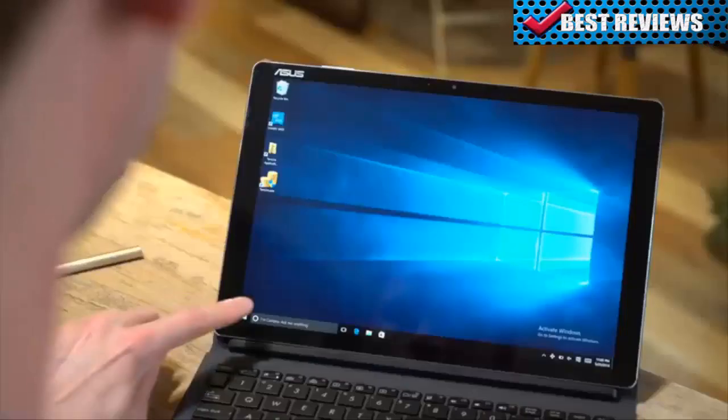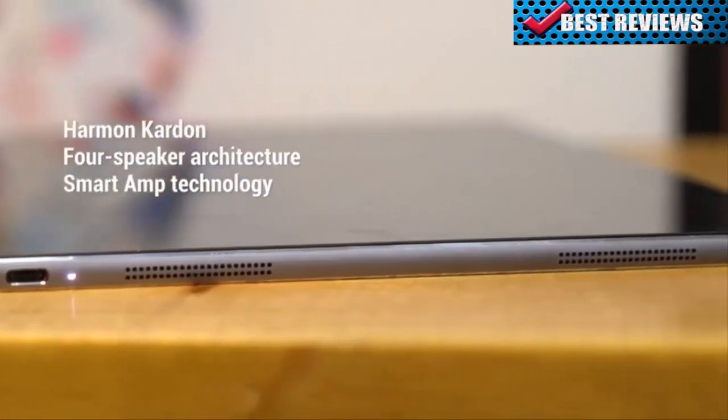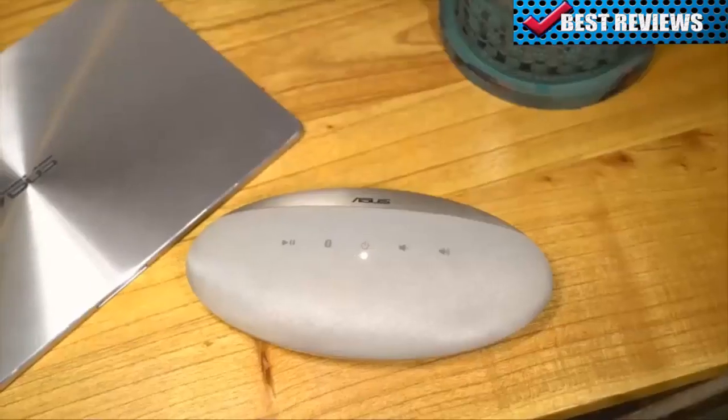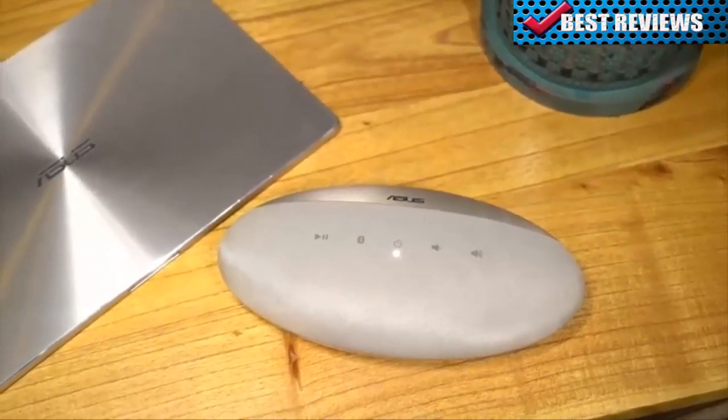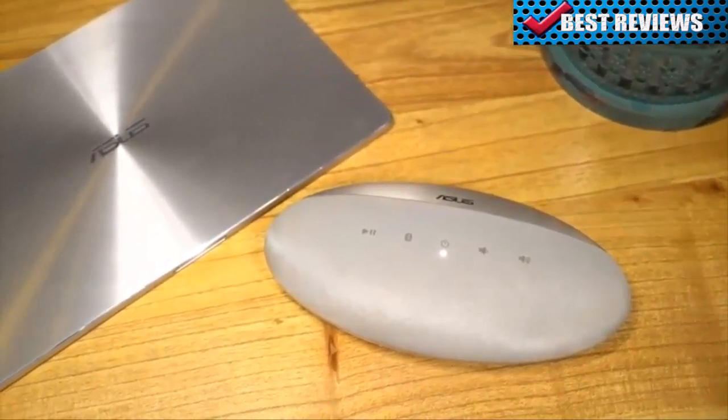During your downtime, you may want to take in a movie with the ASUS Transformer 3. Its premium speaker system automatically adjusts the direction of sound, no matter how you're holding it. For a little extra oomph, try out the optional ASUS AudioPod — it brings omnidirectional virtual surround sound wherever you take it.